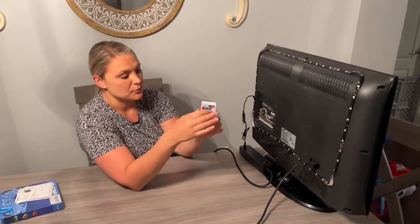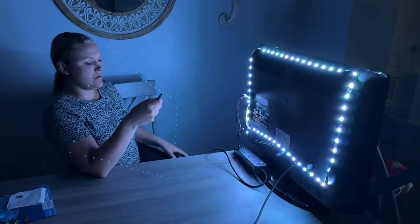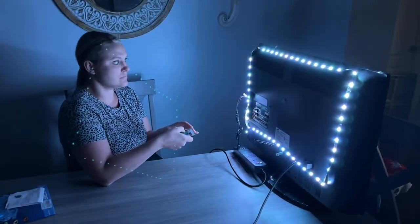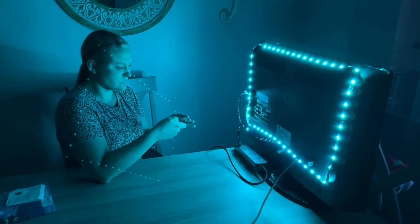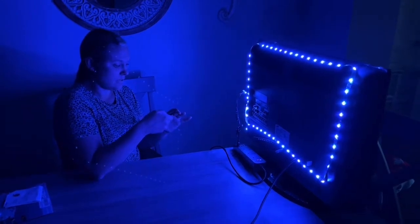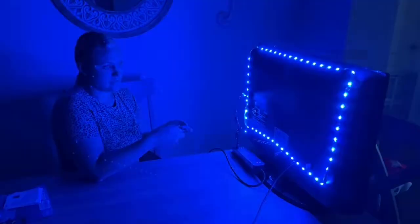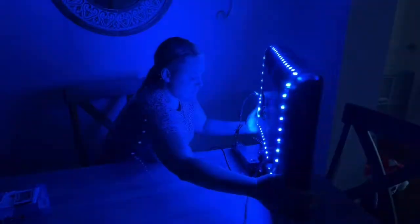I'm going to give you an example. I'm going to change the color, change it to another color, and another color. And then I'm going to make it blink — so very cool. Then I will turn this around so you can see what it looks like, and then I'm going to turn it back off.